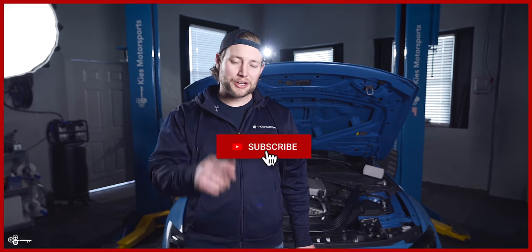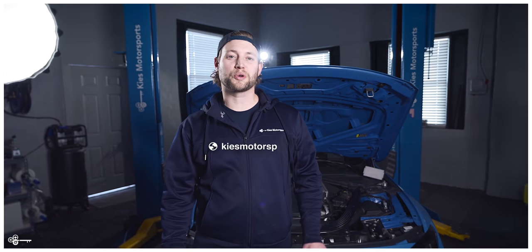This is Brian. Thanks for watching Keys Motorsports. If you like our videos, give us a thumbs up. Make sure to subscribe and check us out at keysmotorsports.com. Today, we are going to show you how to install K&N drop-in filters for your S55 M2 Competition, M3, or M4.